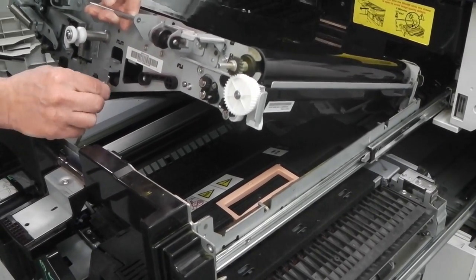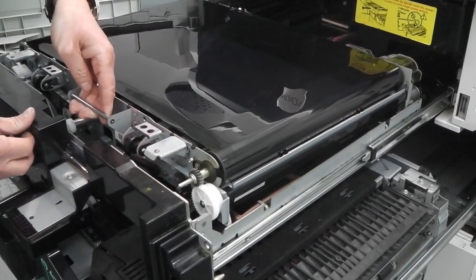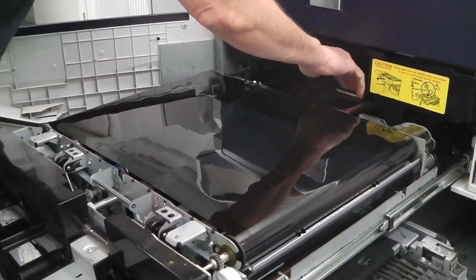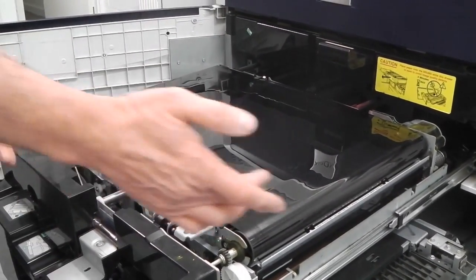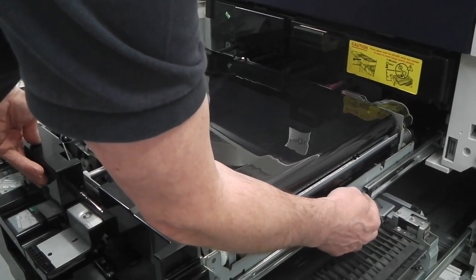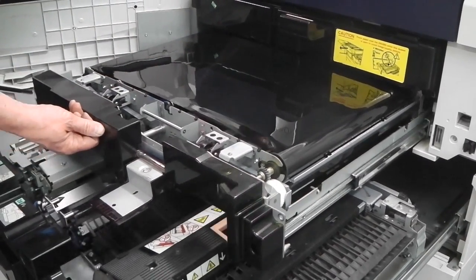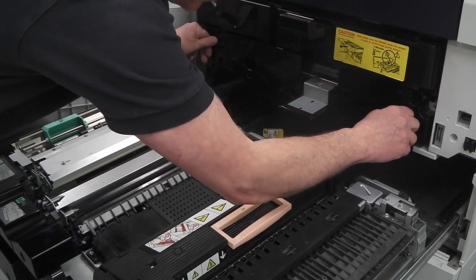Remove the bar from its hole and clip it back in, then put the IBT belt back — this bracket slots into this hole here, nice and rigid. Pull the handle back up to release the drums, and that will allow you to slide the belt back in. Using the little pressure pads on the side, push it back in slowly, because the belt can get caught as it goes in and tear, so push it very gently.